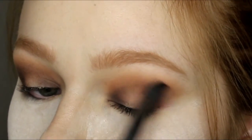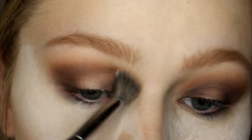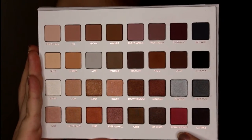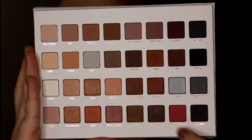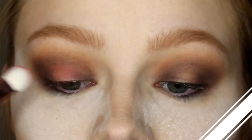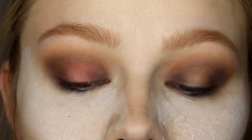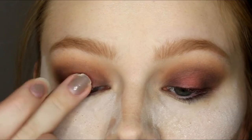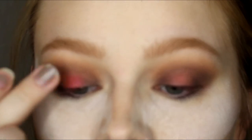I'm going back in with the Morphe brush and blending with no additional product. Now I'm taking Pomegranate — I must admit this was a little bit disappointing. I started off by packing it on my lid and did this about three times and wasn't getting the color payoff I wanted, so I went ahead and applied it with my finger.